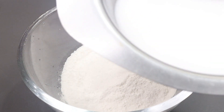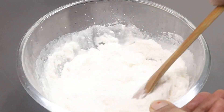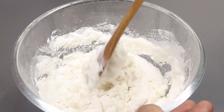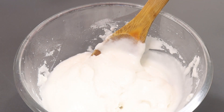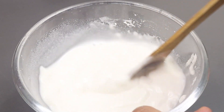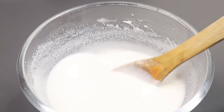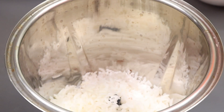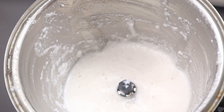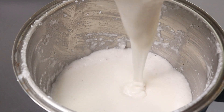We will mix it in a cup. Now I will wash my hands. Put the hands on top, take a small cup and mix it in together and mix it well.